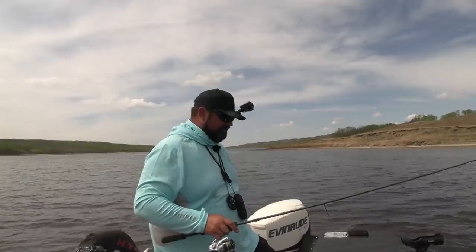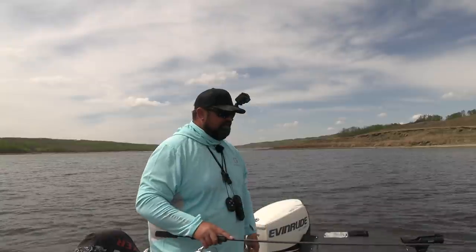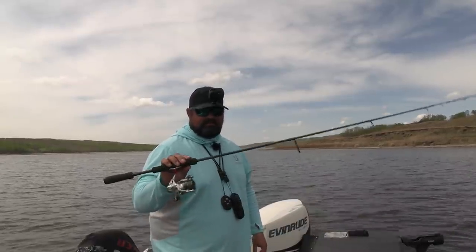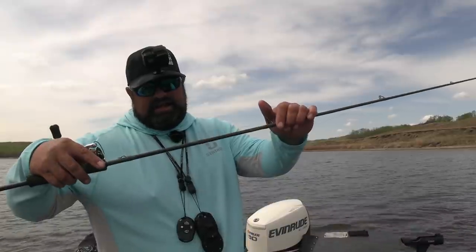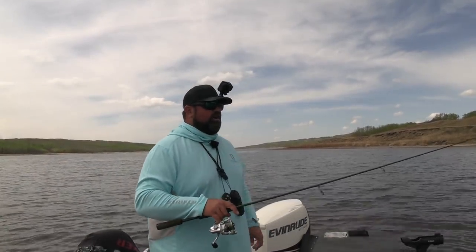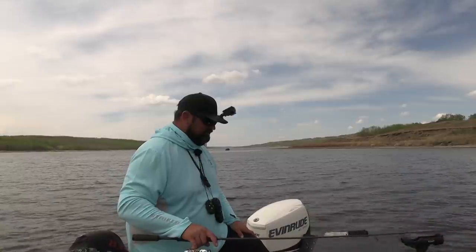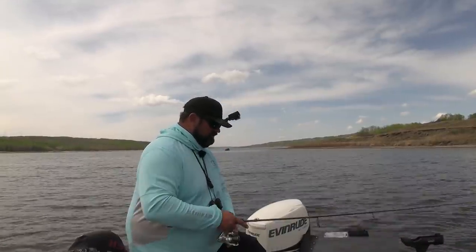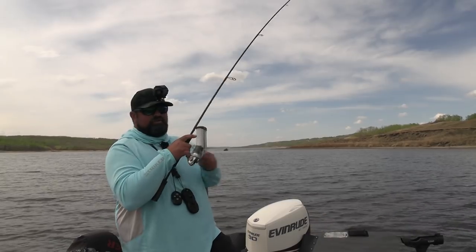I like a rod with a pile of sensitivity for this — something that when you're dragging that jig across the bottom, you feel every little tick, every little fish that picks it up. I'm using a one-eighth ounce jig so I want to feel the slightest little tick. This rod is new for me this year — the Battletech Walleye rod from Savage Gear. It's a 6'3", medium-light power, fast action, 4 to 8 pound recommended. It is an awesome little jig rod — very impressed. The sensitivity is mind-blowing.